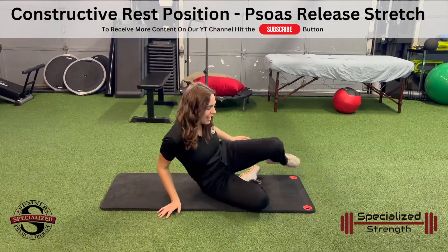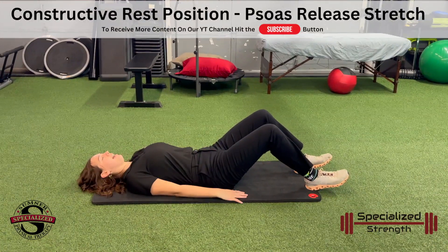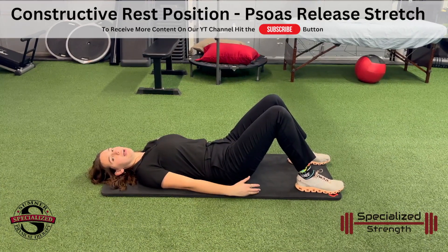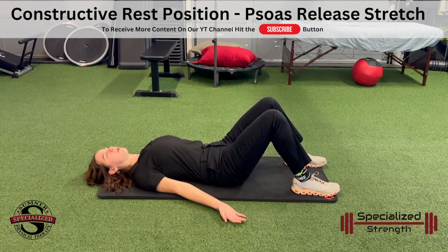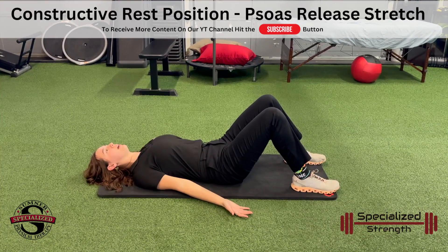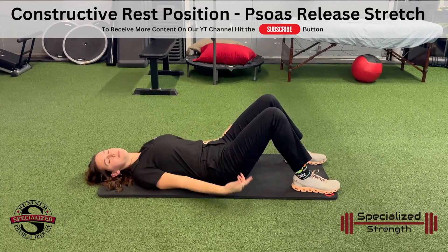We're going to come down to the floor here. Bring that back all the way down — this is really a stationary, relaxing stretch. We're not doing a whole lot of movement, pretty much no movement here. We can lay those palms forward and really focus on opening up that chest, and just feel that relaxation and stretch going through those hips.